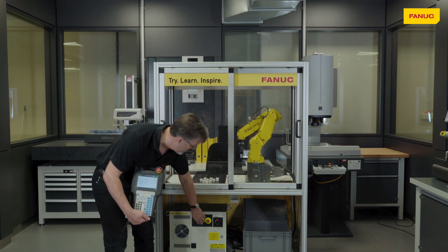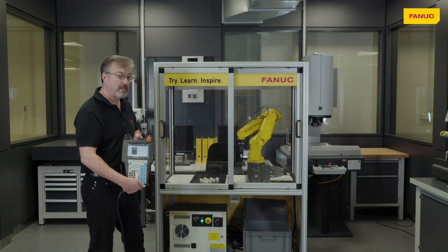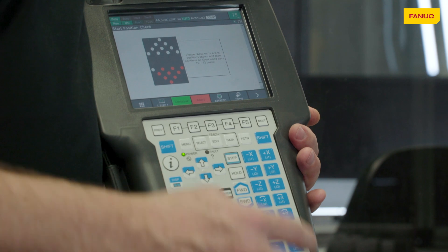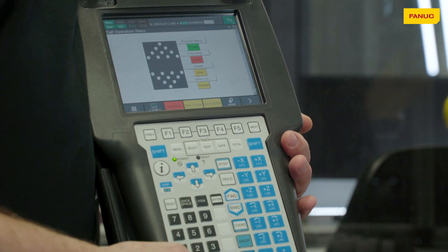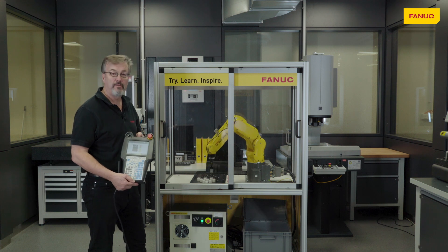Now we can press start. When we press start the robot is first going to ask us if we've got the pieces in the right position. If we do, then we can ask it to continue. And there you have it — the FANUC Education Cell up and running.